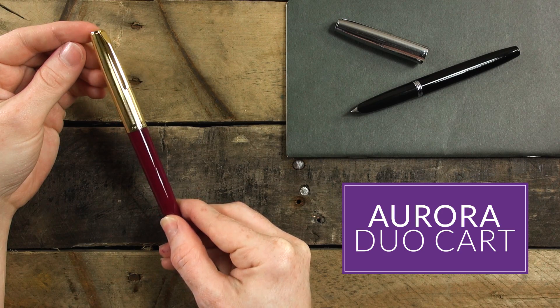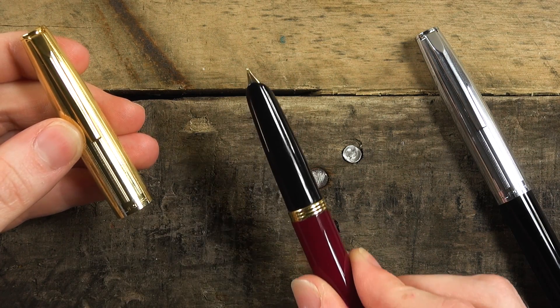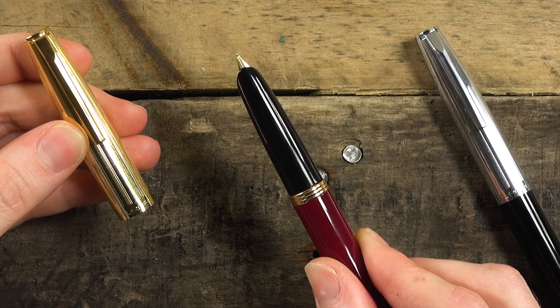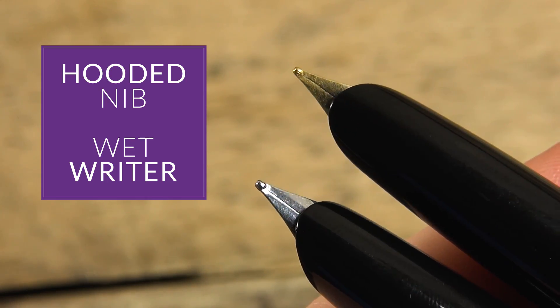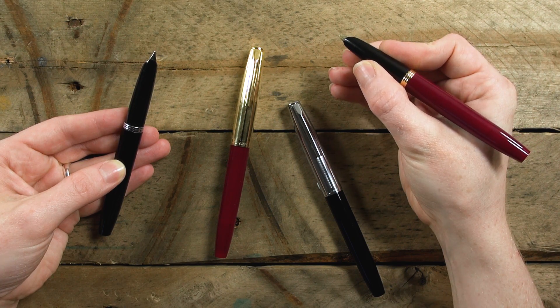Hey there, Brian Goulet here of GouletPens.com, and today I want to talk to you about the Aurora Duo Cart. This is a pen model that they had about 50 years ago or so, and they've kind of revived it. It's not exactly the same as it was back then, but it's definitely vintage inspired. It has a hooded nib and it's a very wet writer. I think it's going to be great as a quick draw pen that's going to be good for long writing sessions. So let's take a look at the Duo Cart.